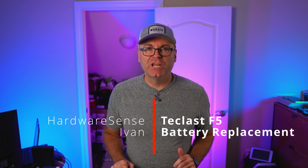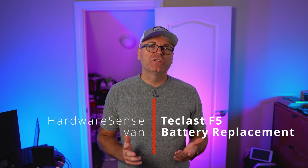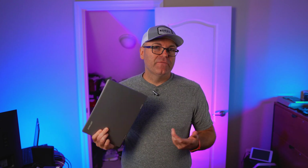Hey guys, welcome back to the Highway Sense channel. My name is Ivan and today we're doing a quick tutorial on how to replace your battery on the Teclast F5, one of my favorite compact computers for the last couple of years.